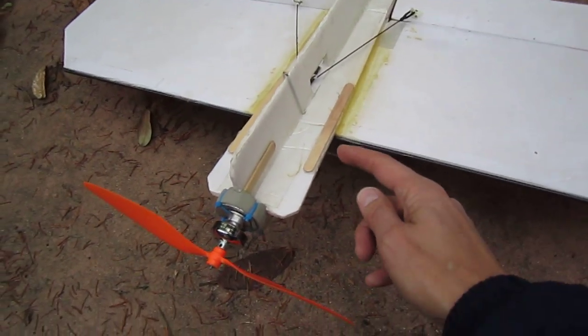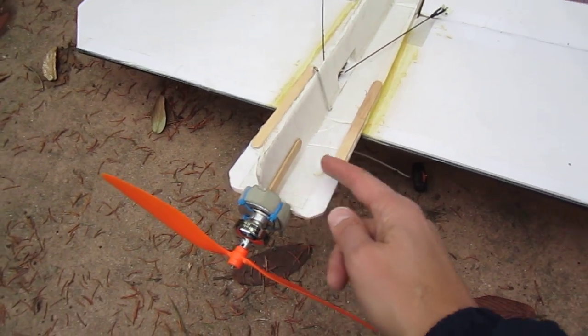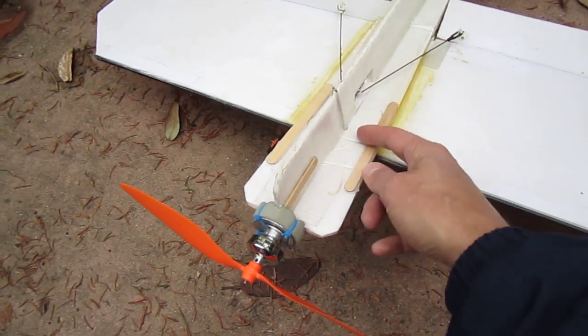The other thing I did is put a popsicle stick in front to add more structural stability. And finally I took some of this packing tape — the kind with the fibers inside — and ran it along the fuselage.